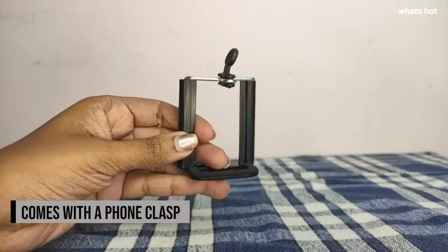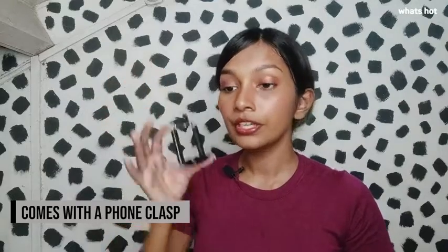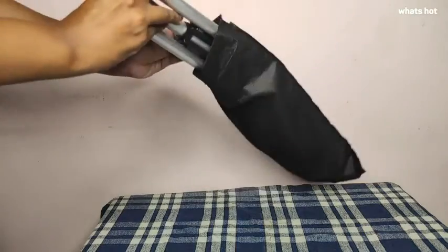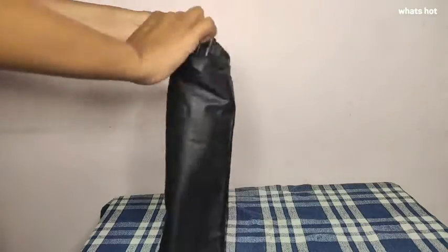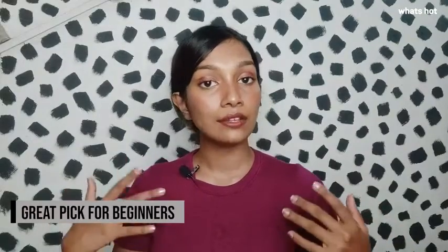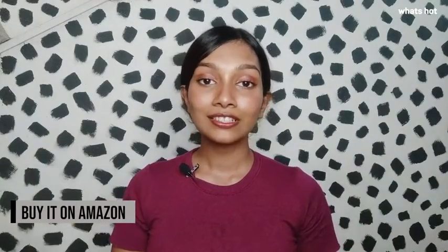This tripod also comes with a phone clasp that attaches to the tripod and holds your phone, and you also get a little sleeve bag so you can carry it around. If you're someone who likes taking videos and photos and you're a beginner looking for a tripod, you should definitely check this one out. That's all for this video and I will see you next day, bye.